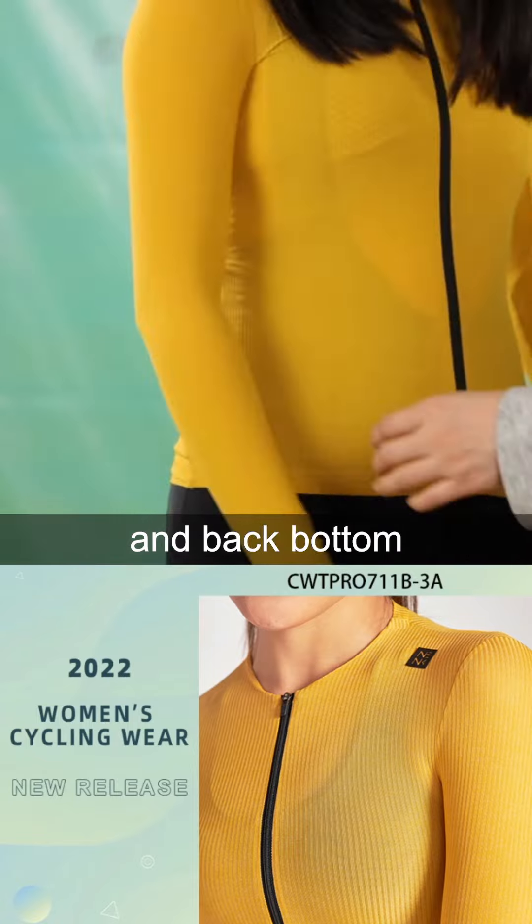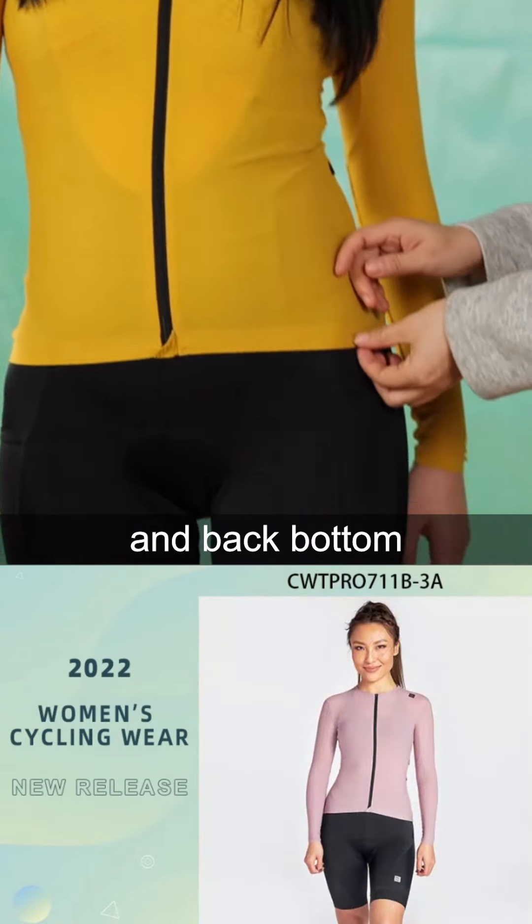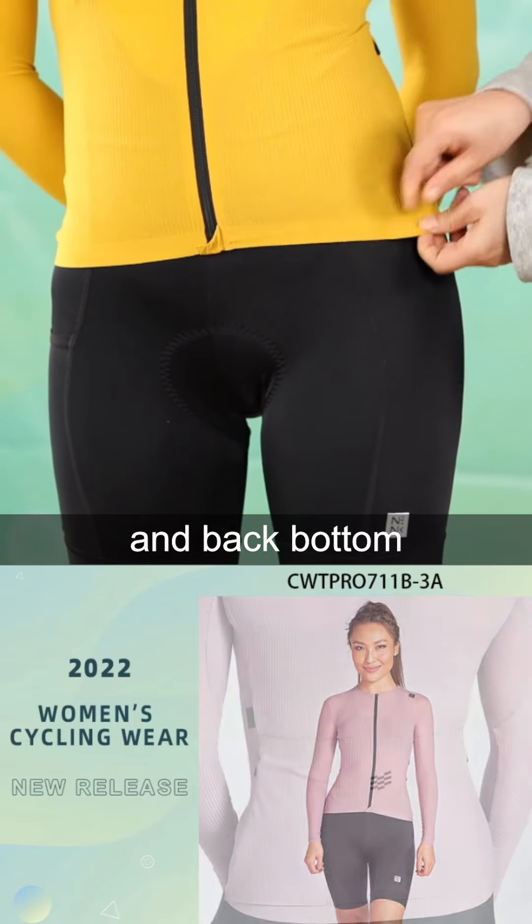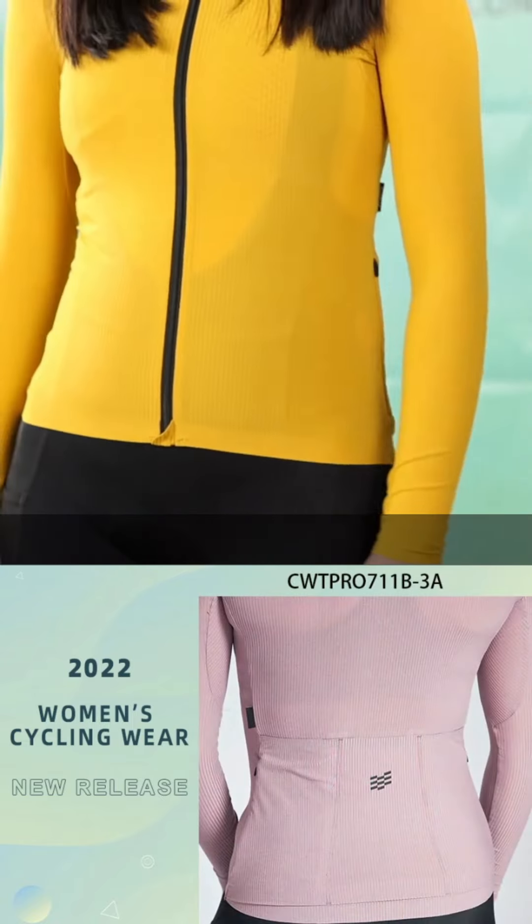Also here, the front bottom — besides these details.